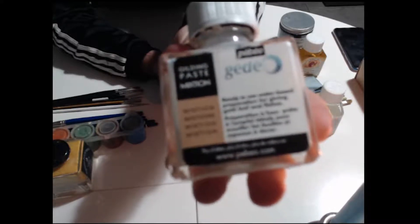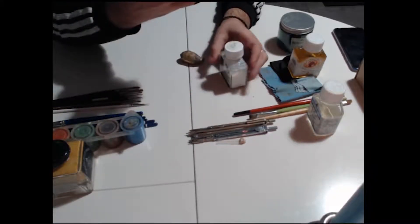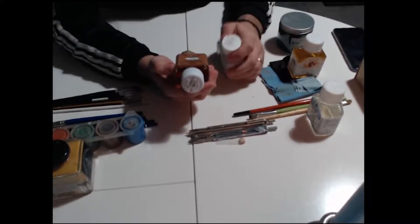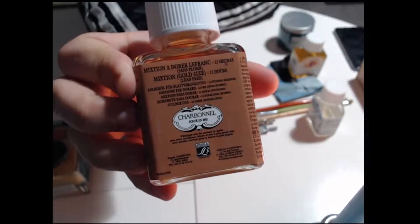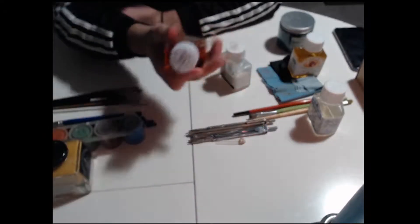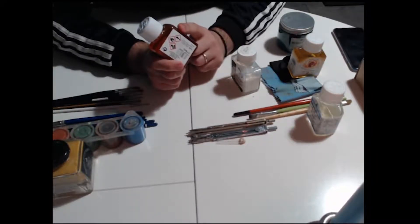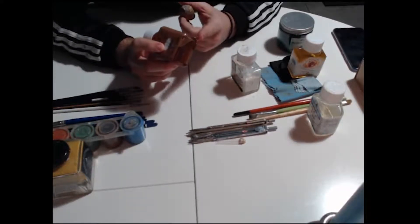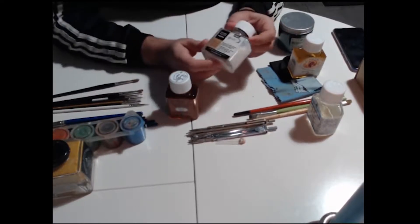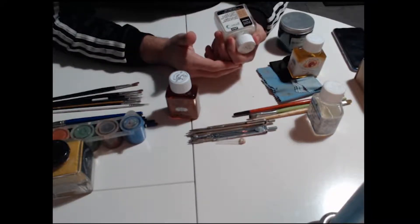Those are the brushes I'm using for the vestments — you will have a link in the description for them. And as for those, those are for portraits. Most of them are from Da Vinci, and I have to say I've had three of them for about three years — they are very, very good. You can find them in any shop; I will put a link in the description. They are Da Vinci Maestro.